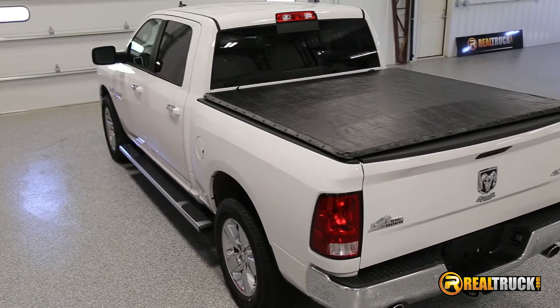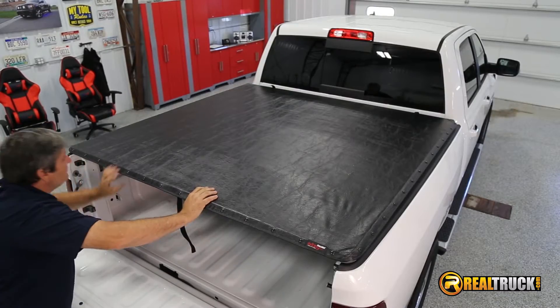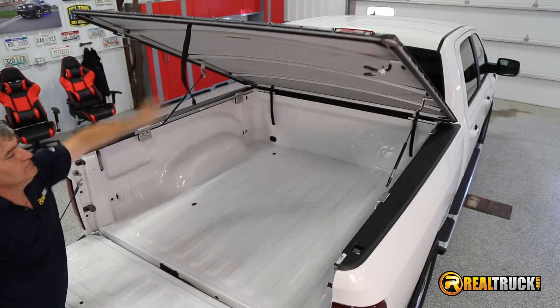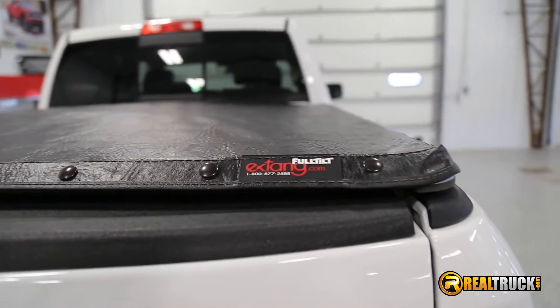Hey, I'm Keela with RealTruck.com and today we're looking at the Extang Full Tilt Tonneau Cover. This truck bed cover has a hinging design that allows you to use your full truck bed. You can use the hinges to open it quickly, roll the cover up, or easily remove it.